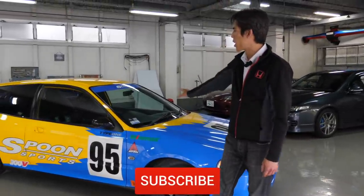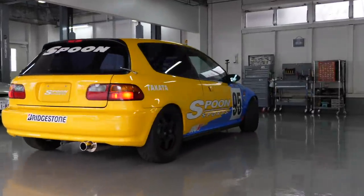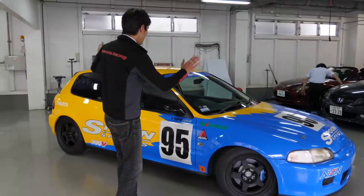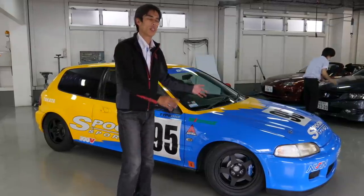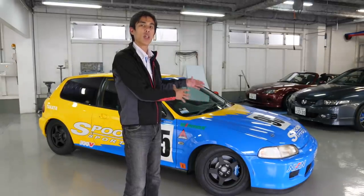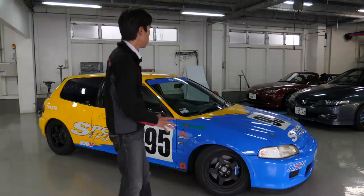Honda and Spoon fans will of course recognize this famous livery — the yellow and the blue — and you've probably seen it in magazines, in Best Motoring, or all kinds of media. This is the actual race car that was used by Spoon. The livery is a little bit different from the original EG6 race car from the 90s; it's gone through a lot of iterations. But this is a true N1 spec EG6 that has been restored by Spoon with new paint and many new parts, used as a demonstration car at events to show their racing heritage. Interestingly, it has a normal standard engine but is a genuine race car in other respects.